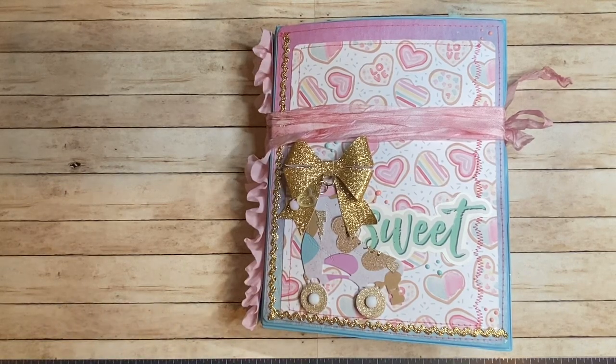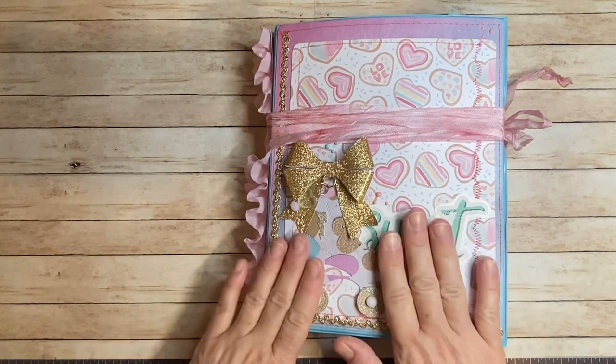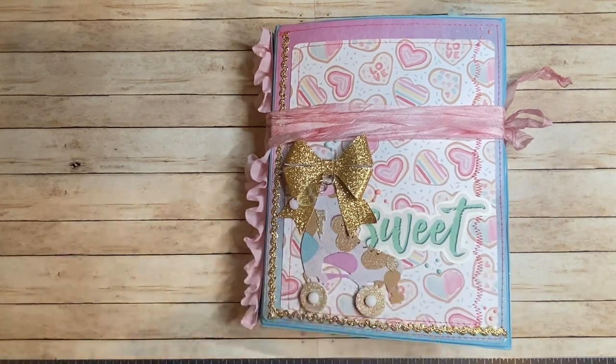Hi everybody, Maria here. I hope you guys are doing great. Pardon if you hear other talking, but I am doing this video and I need to do it now so I can get this out in the mail. But there are still people who have other Zooms and things that they have to get done in the house too. So I'm going to share this with you.